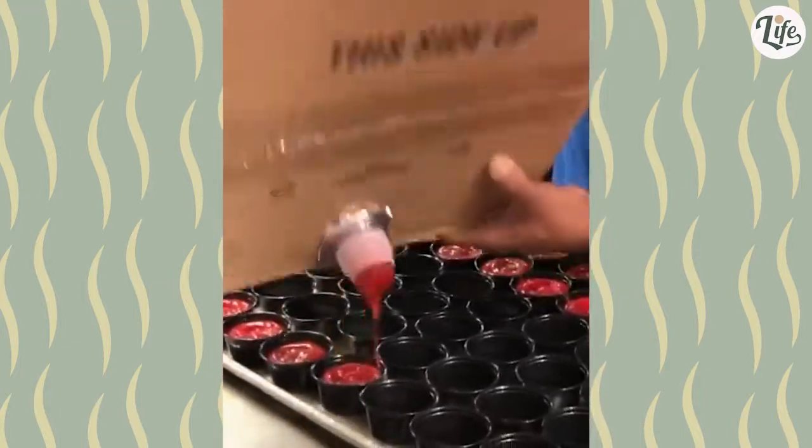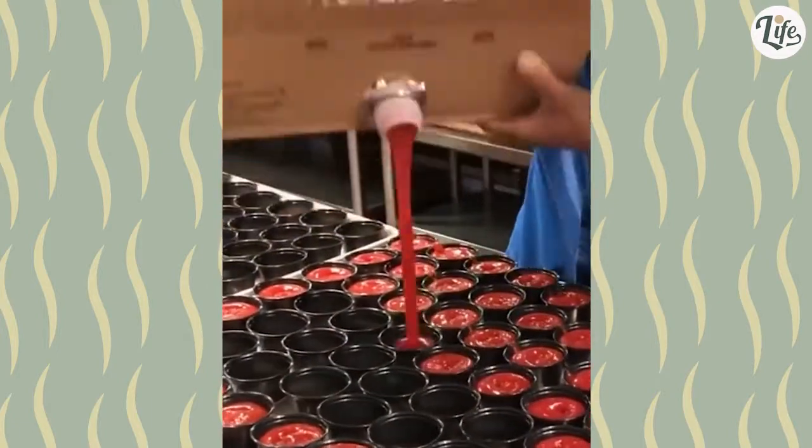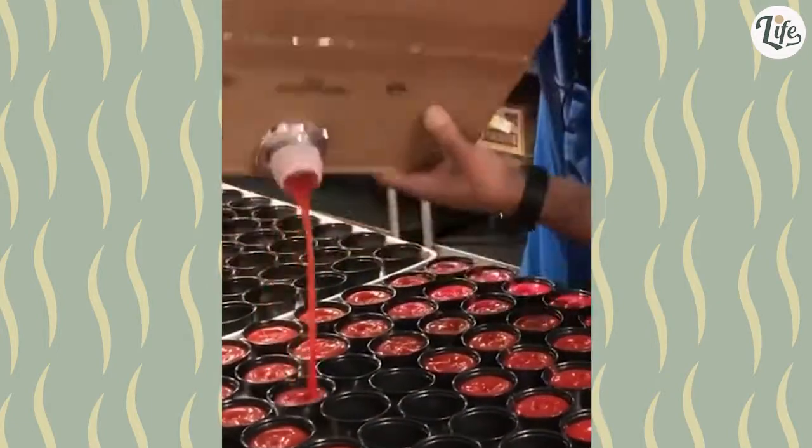It's ketchup, conveniently poured into mini cups so we can dip our fries in them. Nice — equally portioned and not a drop wasted.